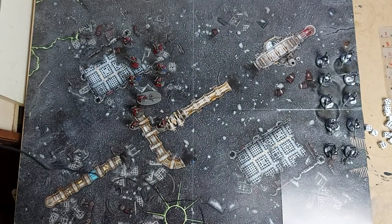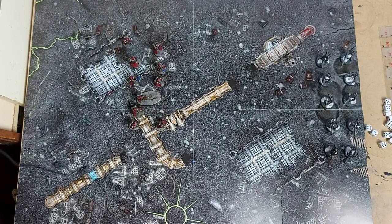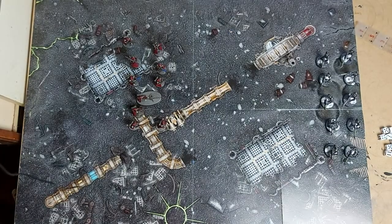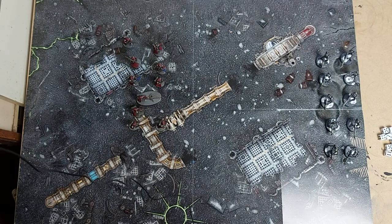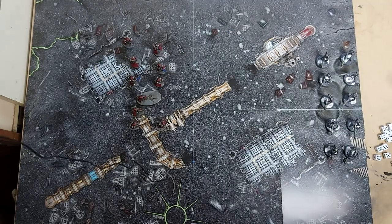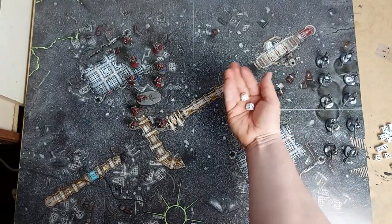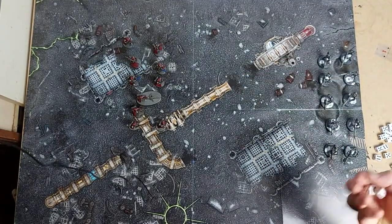It's our shoot phase. As all our models are equipped with near-enough heavy weapons, we're going to suffer a minus one for moving as we are infantry. We've got quite a few different weapons to fire. First, we're out of range for our sergeant's pistol which is only 12 inches. We'll start with our arc rifle which is Rapid Fire 1 - if we're within 15 inches, we get two shots because of half range. Needing threes, with minus one that's fours and fives - still two hits. Arc rifle is strength six against toughness four, which wounds on threes.